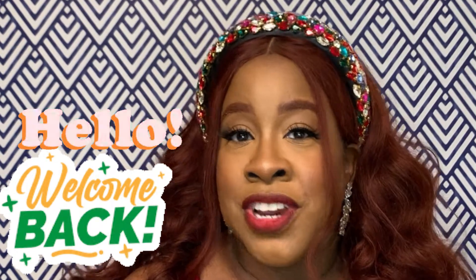Hi guys, welcome back to the channel! I'm Megan Yvonne — if you're new or a returning subscriber, welcome back, so glad to have you. Today's video is all about this makeup look right here. It's the holiday season, one of my most favorite times of the year, and I really enjoy the holidays.